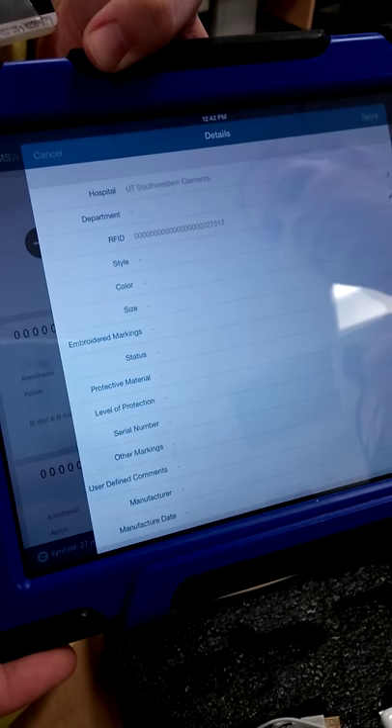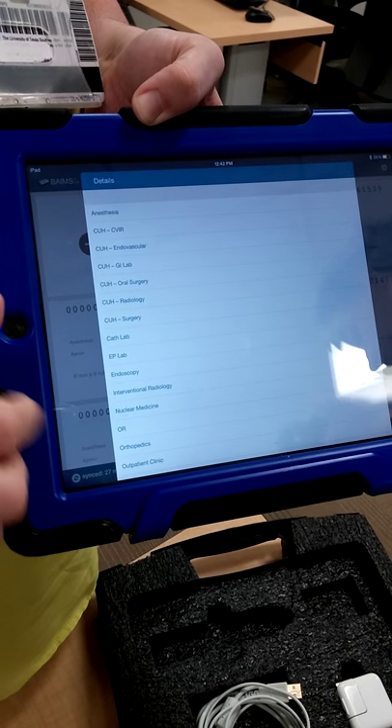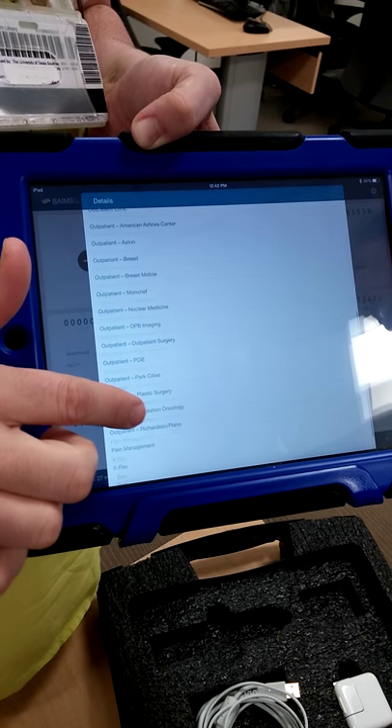You verify that the number matches, and then you're going to add your department. There are a lot of details in here that I'm not sure about.